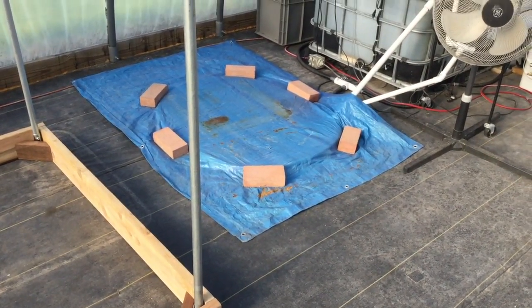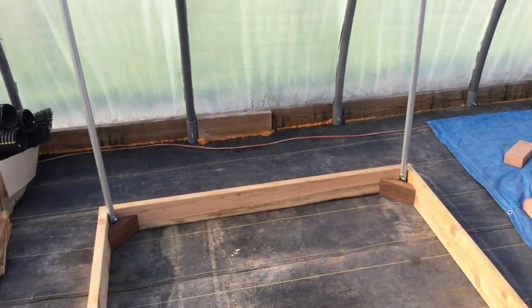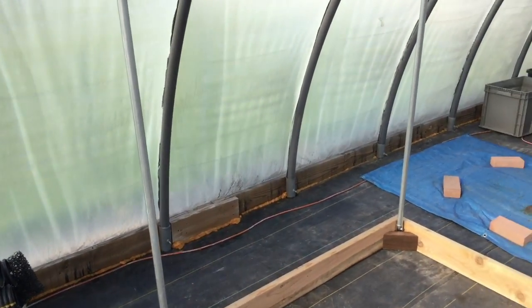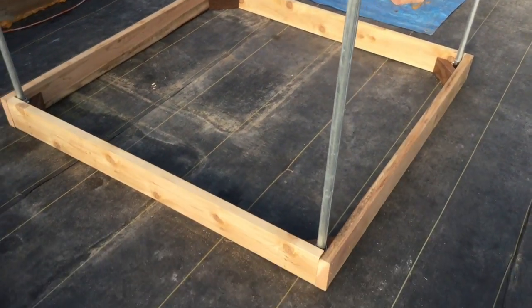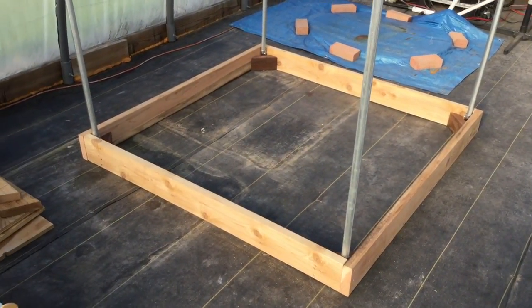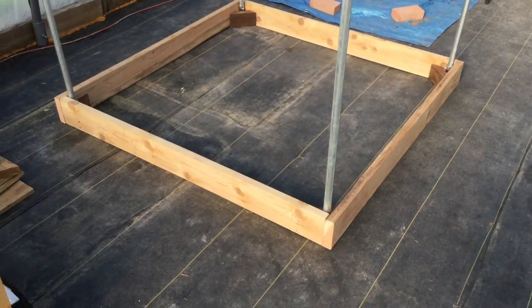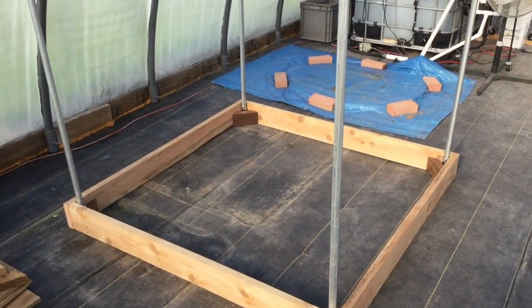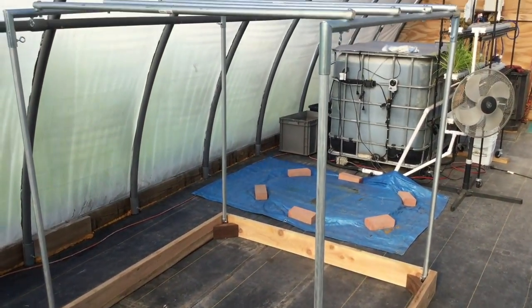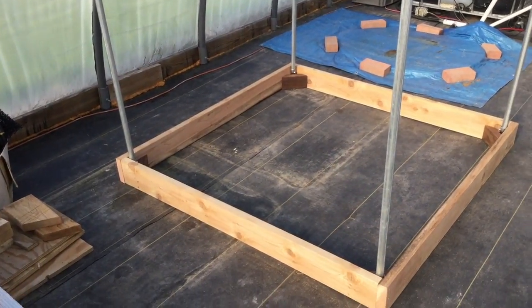See how the sump tank is raised up out of the ground? I've got to dig that out about two more inches to sink it down so the gutter can drain into it. This weekend I'm going to go into town to get the two-by-fours and the gutter and all that other good stuff, and I should have the first rack ready to plumb in later.